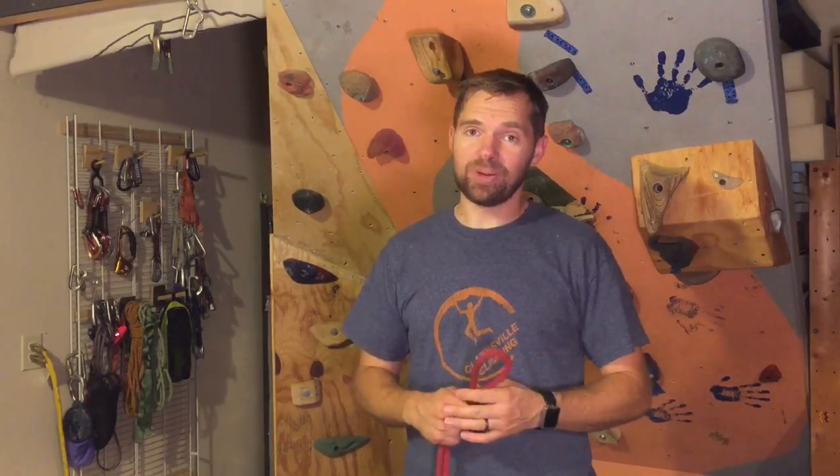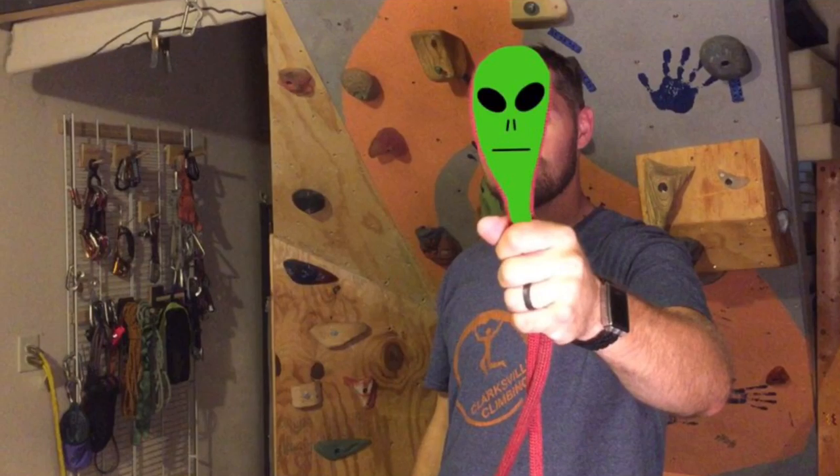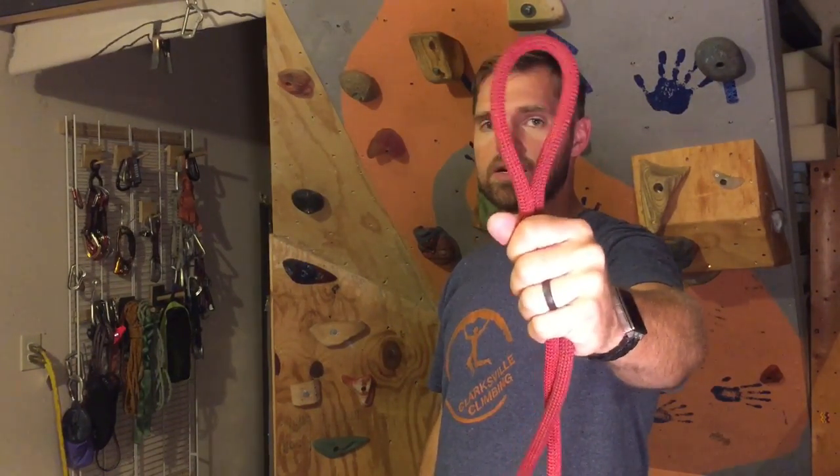I want to teach you two different ways to tie this figure eight. The first way is a fun way — maybe not the easiest way, but it's fun. So you have your bight of rope. What does this look like to you? Yeah, it looks like an alien head, right?